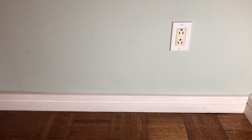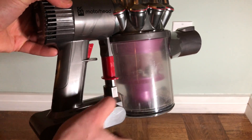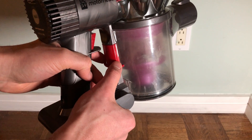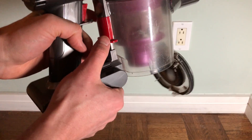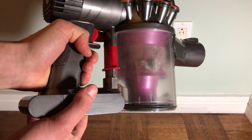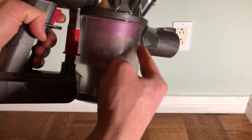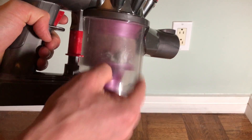First, let's see how we did it on the V6. This is the Dyson V6. This is the bin. To open the bin, you just push this down. The bin opens. That's it — very simple. It's somewhat effective, but not super effective; stuff tends to get caught in this area.